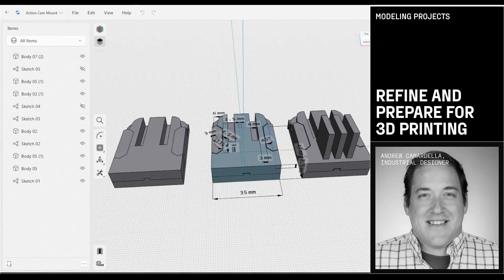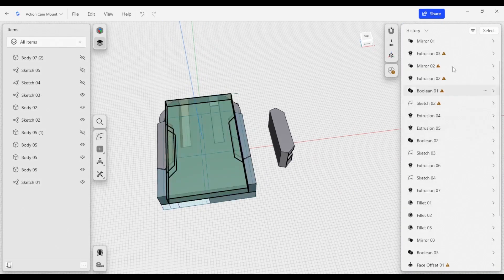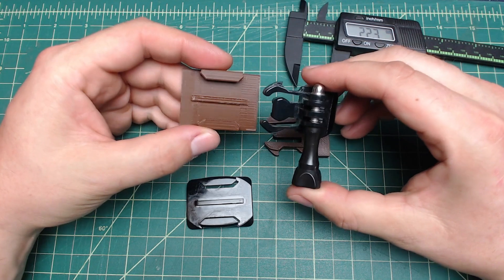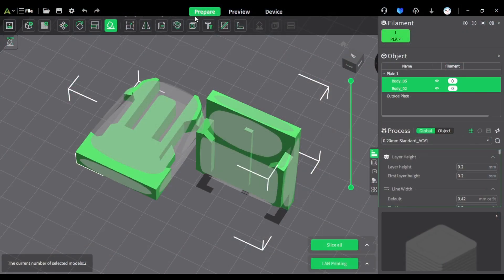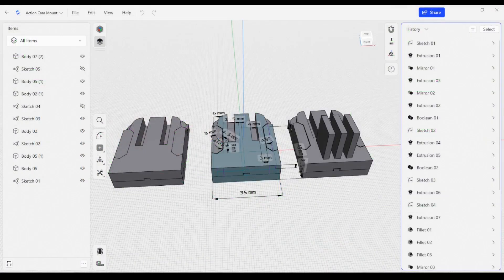Welcome to another Shaper 3D tutorial. My name is Andrew Camardella. I'm an industrial design consultant and professor at DePaul University. We're going to take a look at this 3D model that we created in the last video and work on refining the shapes and making sure the mechanics work correctly. We're also going to revise the dimensions so it's compatible with an off-the-shelf injection molded action camera mount, and make sure this part is 3D printable. Let's get started.